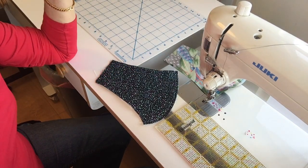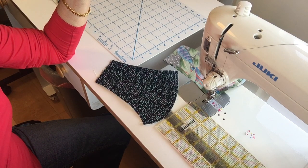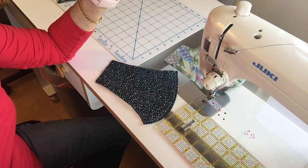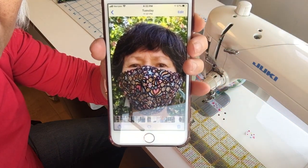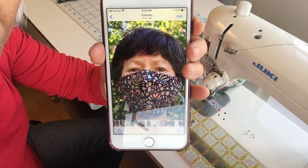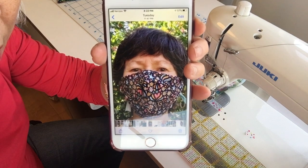Hi, it's Sharon here and I'm going to assemble another mask today. I have a customer who is pretty petite. She already ordered a mask and said it's really comfortable. I'm just going to show you a picture of it because you can see it's pretty big on her tiny little face. So I'm going to show you how I can make it a little bit smaller to fit her a little better.